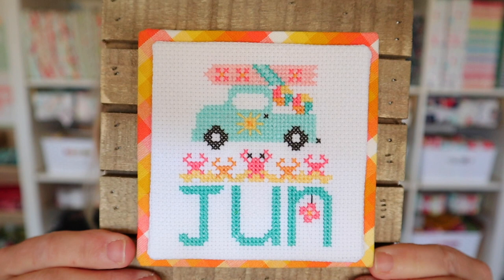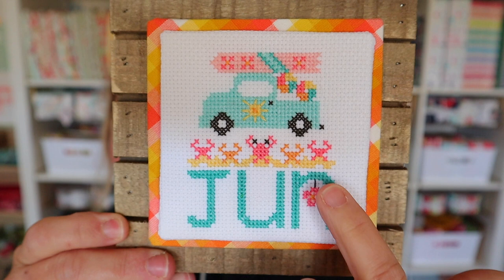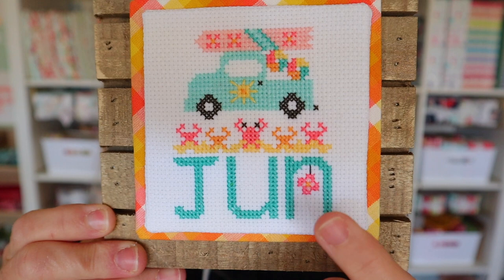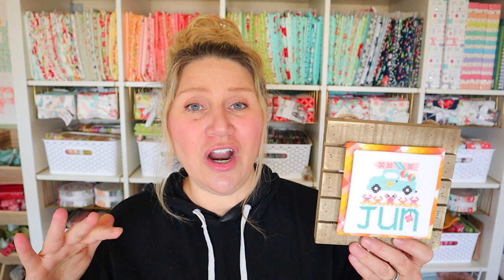The June truck features an adorable surfboard on the top, a couple of beach balls on the bottom, and then look at all these cute little family of crabs just hanging out in the sand. There's a little flower hanging off of the N letter, and I did a sun on the truck too. These colors were so fun to stitch with, and if you're a beginner cross stitcher these trucks are perfect because they're quick and easy. I have a three-part series on this channel teaching you how to do cross stitch for beginners.